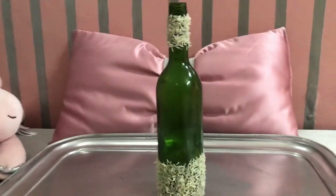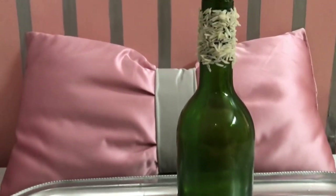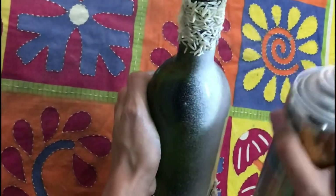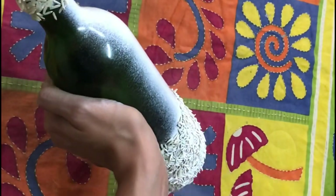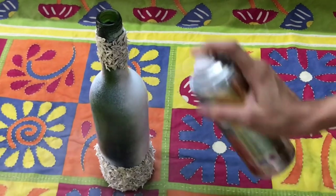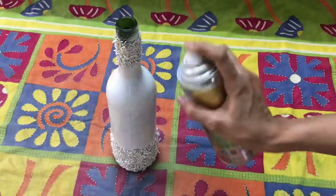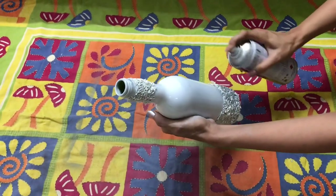Let it dry for 2 hours. Now take your bottle and spray paint. Once the white paint is dried, use silver spray paint only on the areas where you pasted rice.